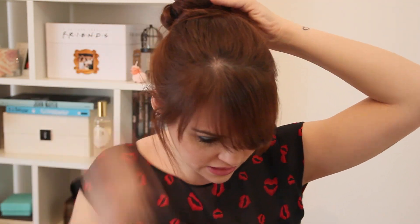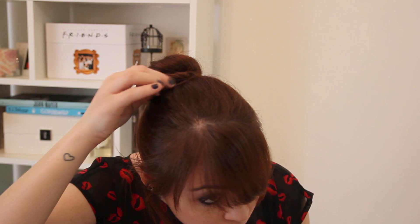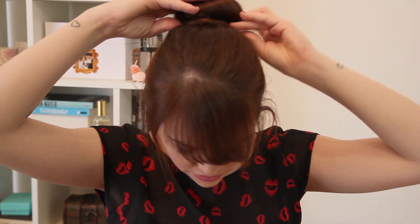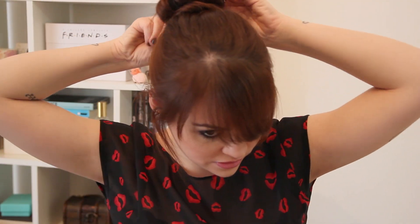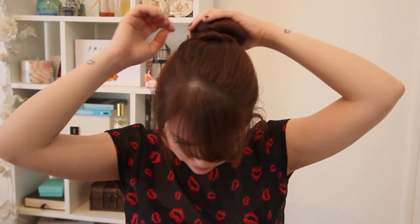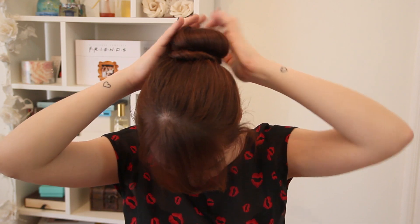Se ele ficar meio tortinho, você vai ajeitando ele pra ficar no meio da cabeça. Pronto. Deixa eu ver se tem algum fiozinho solto. Eu não gosto daquela coisa muito perfeita — aquele donut muito esticadinho. Eu prefiro uma coisa um pouquinho mais solta, mais podrinha, enfim. Mas aí vai de gosto.